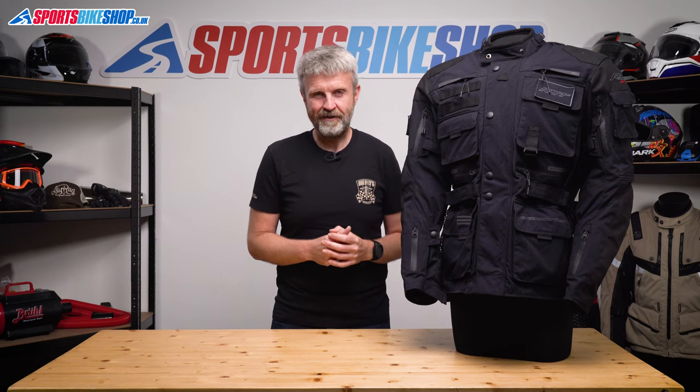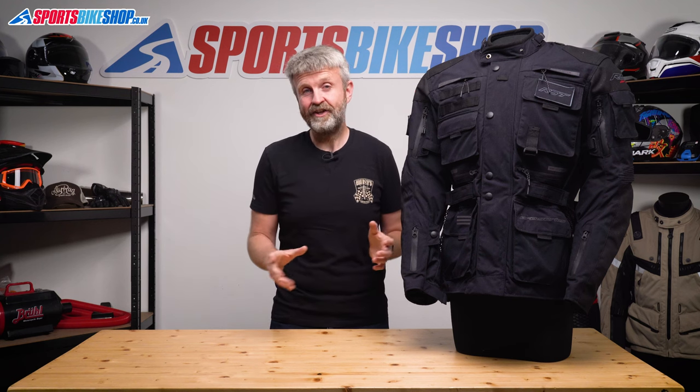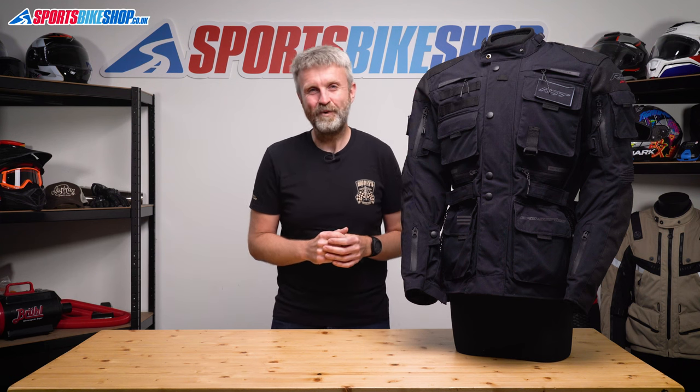I hope that tells you everything you wanted to know about the RST Pro Series Ambush Textile Jacket. But if there is anything you'd like to ask or to add, then please pop a comment below. Thanks for watching.